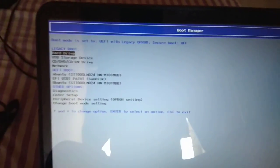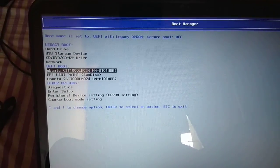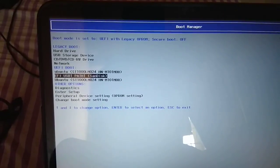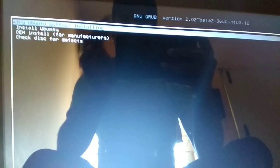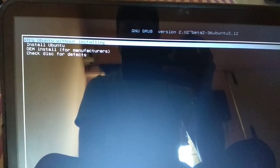Press F12 because I have a Dell system, so I'm going to press F12 and here you can see the boot option. I have EFI USB path 1 SanDisk, so just press Enter.